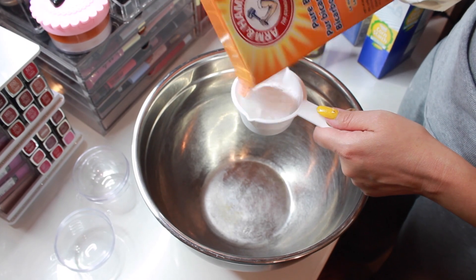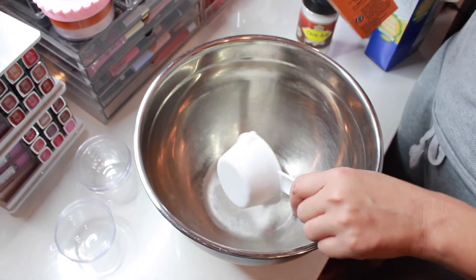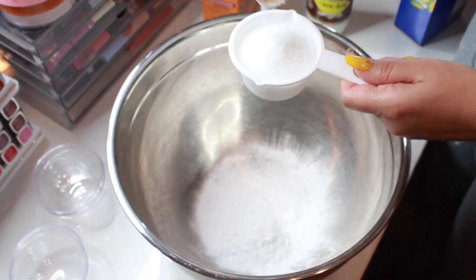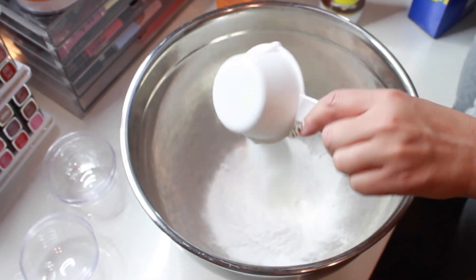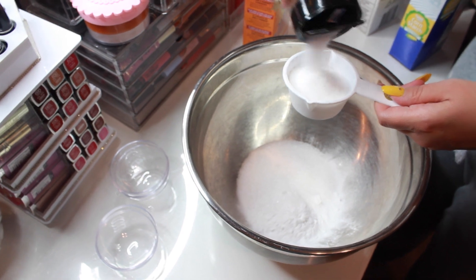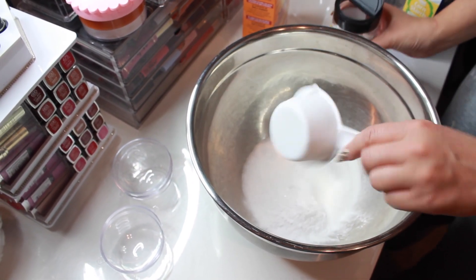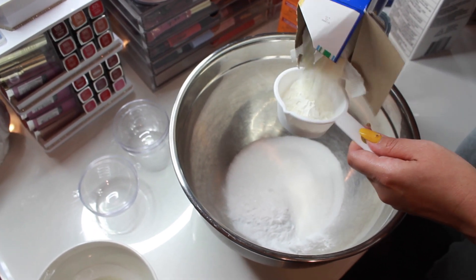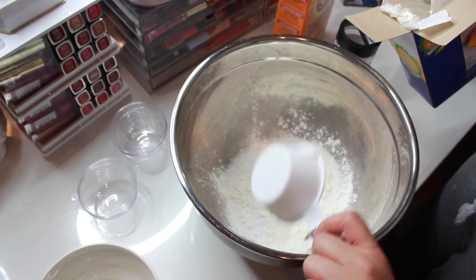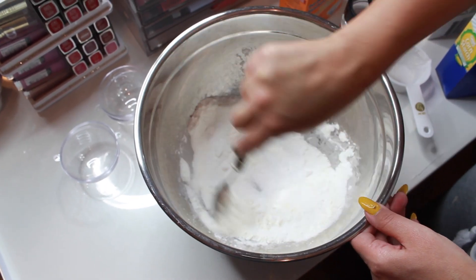Now we're going to mix our dry ingredients. I'm taking half a cup of baking soda, half a cup of Epsom salt, half a cup of citric acid, and also half a cup of cornstarch. Then I just take a spoon and mix everything together.